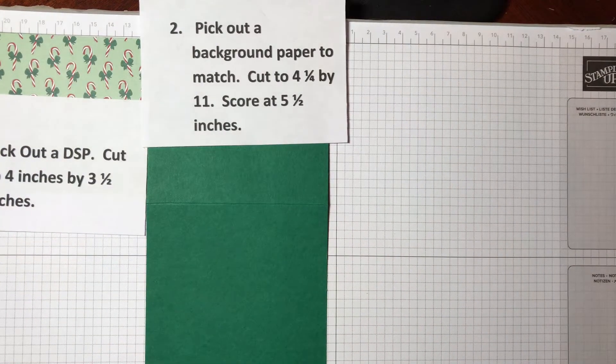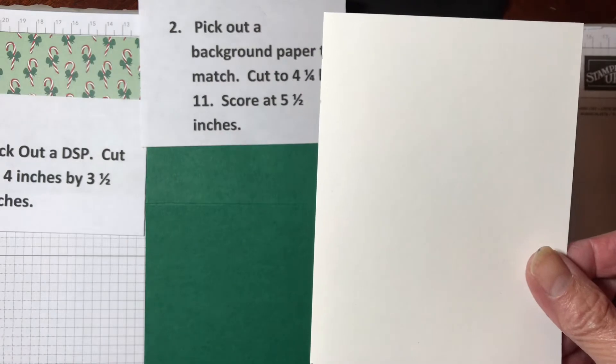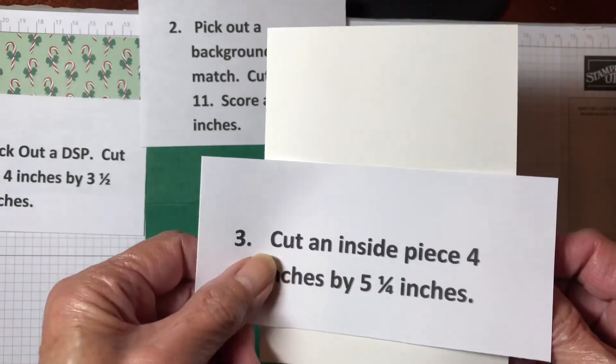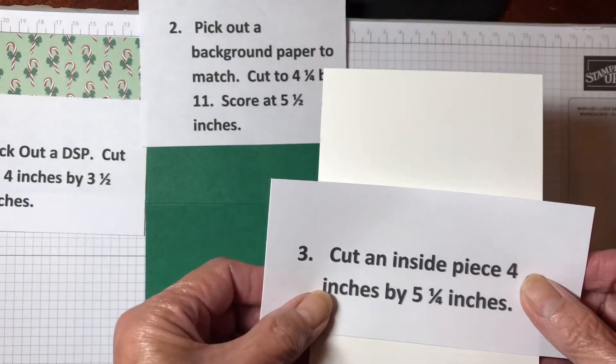The third thing you're going to need is a piece for the inside. So because there's white in here, I'm going to use a white piece, and that's going to be 4 inches by 5¼ inches.